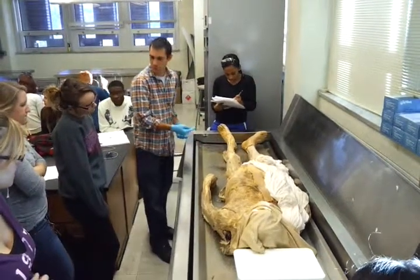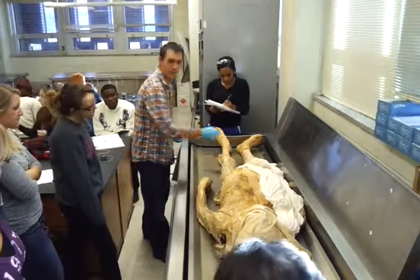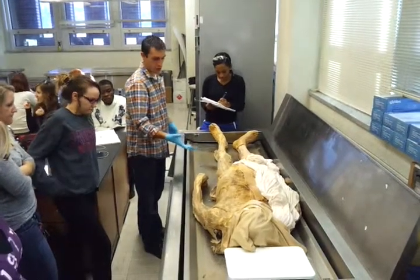Sartorius muscle — it means a tailor's muscle in Latin. It's roughly an S-shaped muscle, which gives you the initial mnemonic: Sartorius starts with an S. Not an extremely strong muscle.